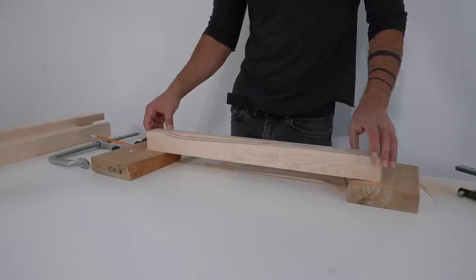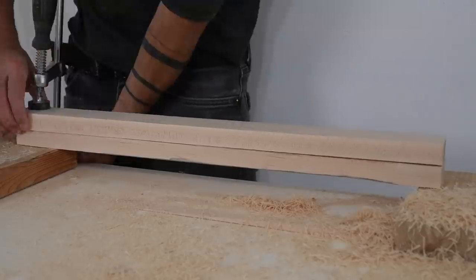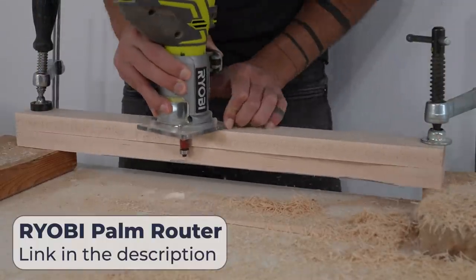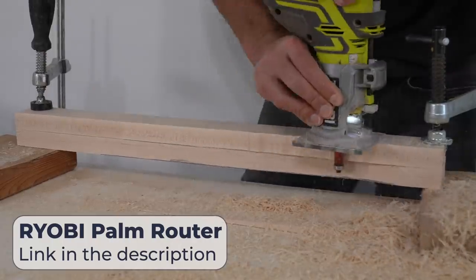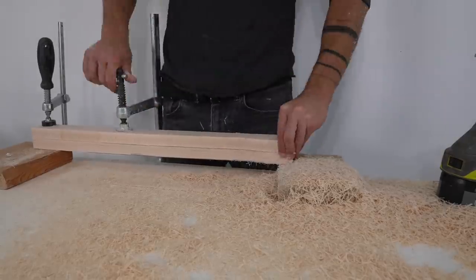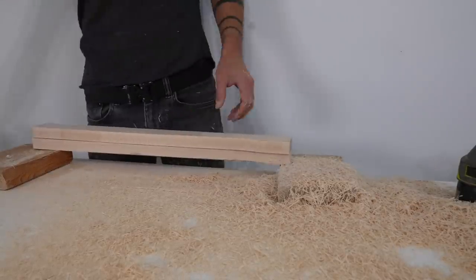This first board is now the template that I'll use to shape all the other ones. I clamped the pieces together and then used my palm router with a flush trim bit to cut the second board so that it would match the first one identically. I repeated this process for all the other boards and was ready to start the first stage of the glue-up.